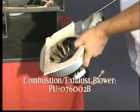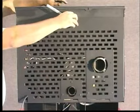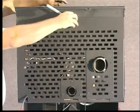To clean or replace the combustion exhaust blower, part number PU-076002B, first remove the rear panel as described earlier in the replacing components section. The stove must be disconnected from the exhaust vent pipe using a 5/16 inch wrench.